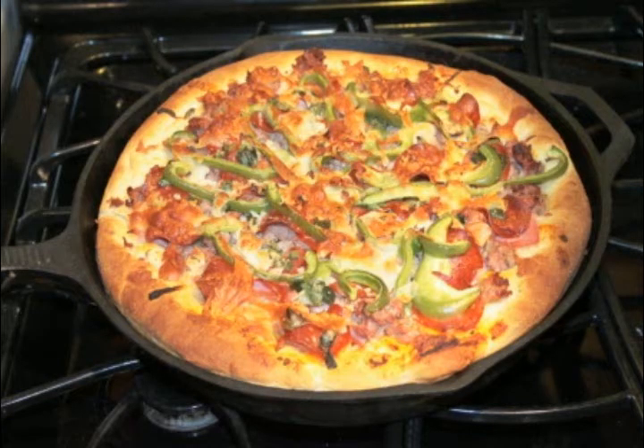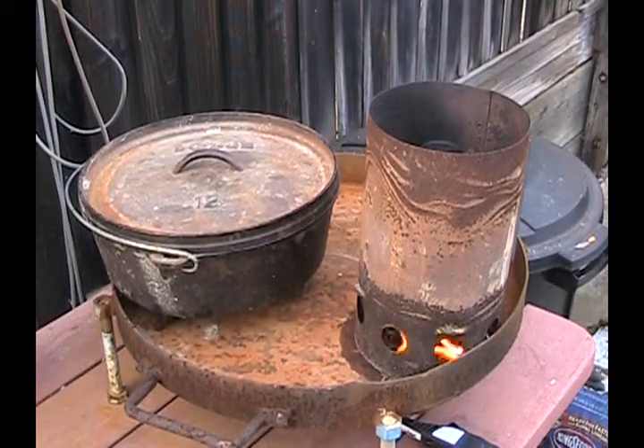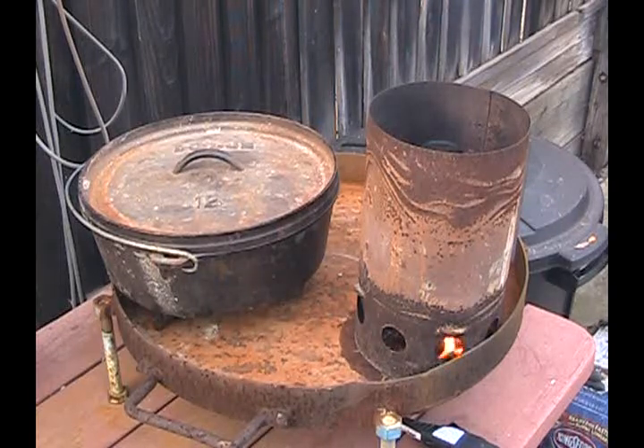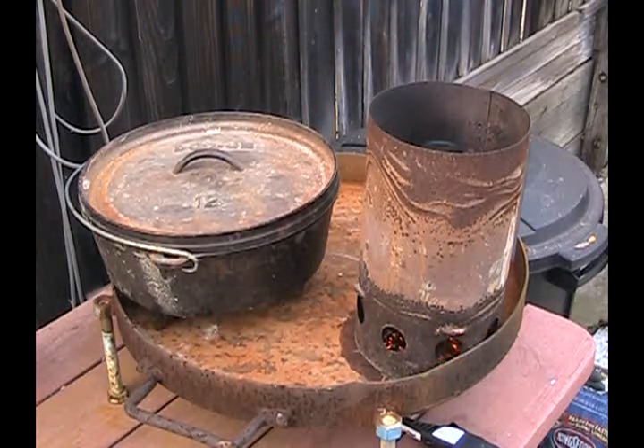Hi, this is Bart Gregg, Cookswell.com. Today I'm going to show you how to make a deep dish pizza, Chicago style, in a Dutch oven. I'm using my test stand in the backyard. I'm using a Lodge 12 inch seasoned Dutch oven, which is the ultimate non-stick. This is an awesome recipe. I've done it in a cast iron skillet — you can make it over a campfire.